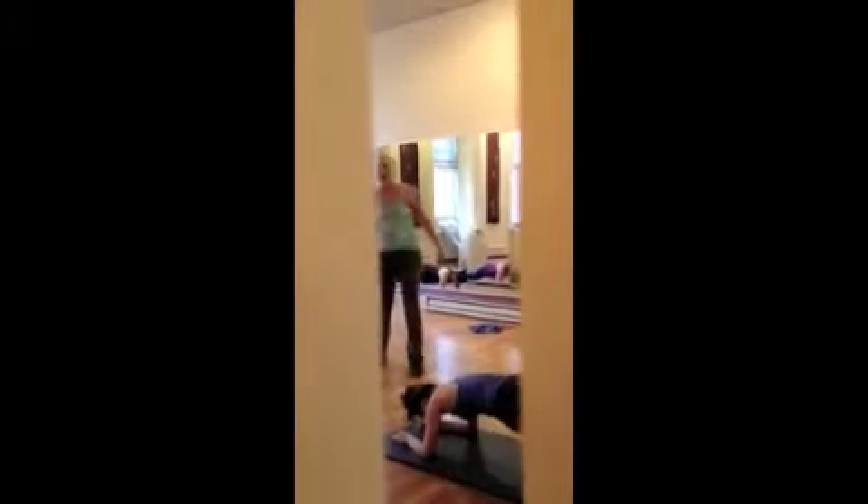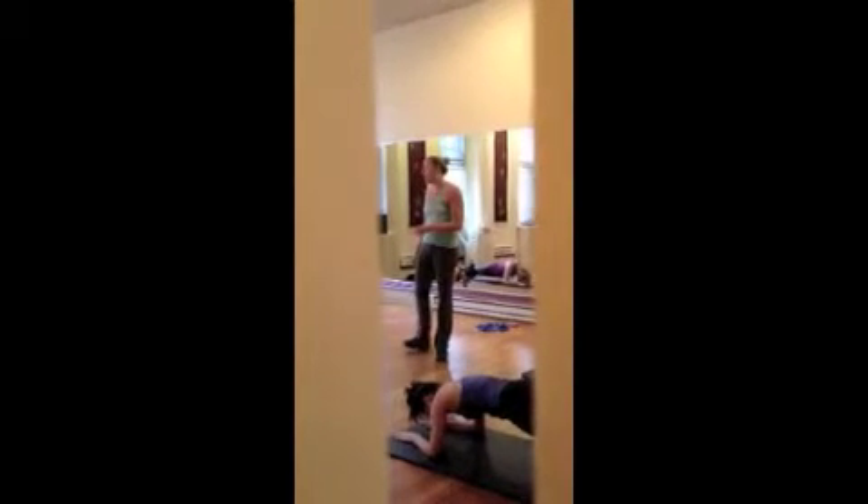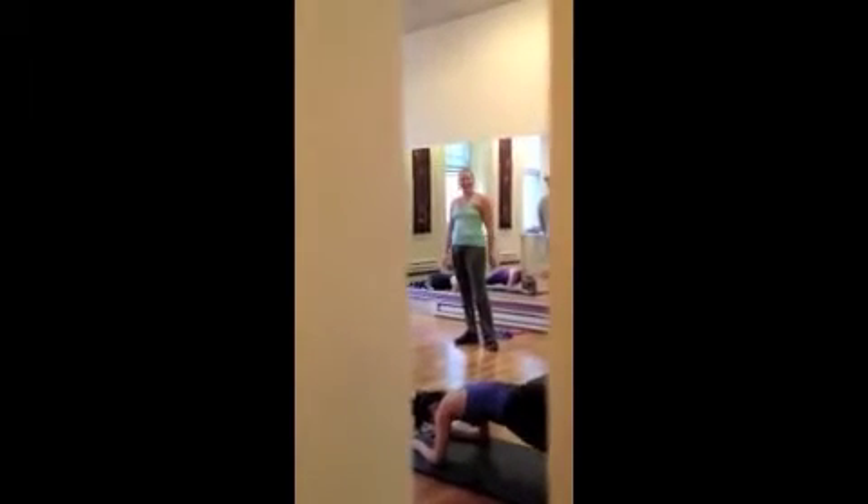We're going to do it a couple more times. Good. Shift your weight forwards into your fingertips a little more. Yes, good. Two more, and last time.